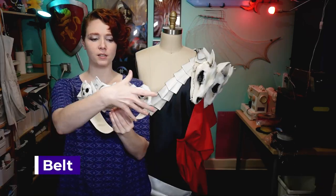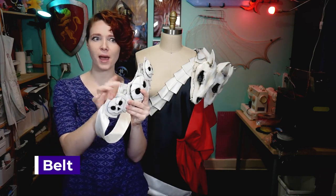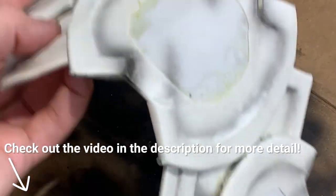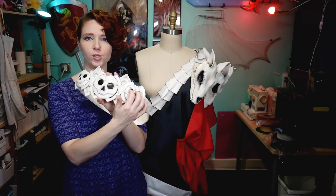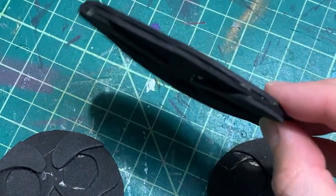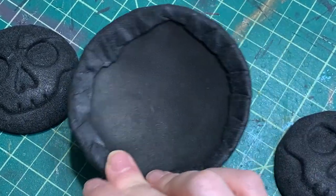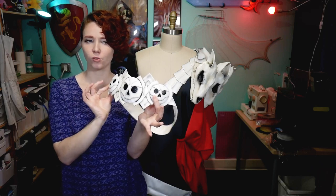For the belt I made the decorative section out of a combination of EVA foam and worbla. This back section — to keep it flexible and more comfortable — I made out of two layers of two-millimeter EVA foam, similar to how I did the bandolier, covered in that white pleather spandex. Each of the skull pieces was made out of layers of EVA foam covered in worbla to give them extra shape and stability, before gluing them directly on and using paint to blend all of these pieces together to look like one unit.